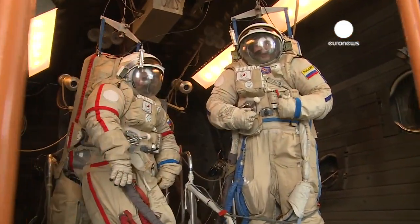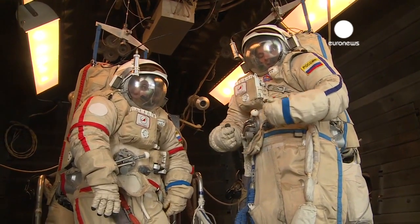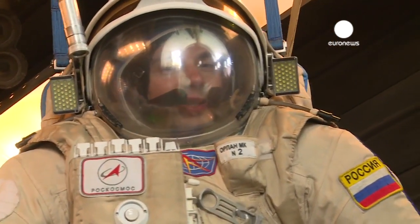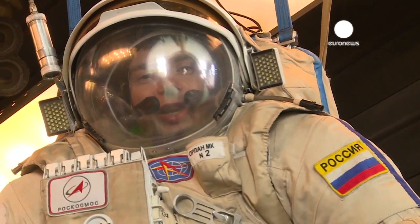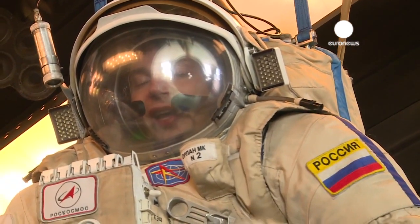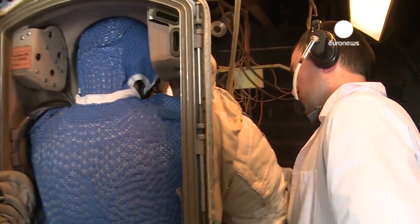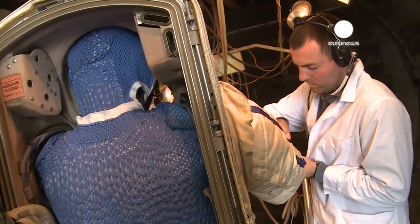Now the testing is over and we are back on Earth — we probably need help to get out from these spacesuits. It's been roughly half an hour of us inside this chamber. I cannot say that it's exhausting; it's rather simple. The most difficult part of being inside a spacesuit is probably the constant noise you hear from the ventilation, and obviously when you're inside a small chamber, those people who are claustrophobic will probably not feel comfortable at all. Now it will be depressurized and the ventilation is off.